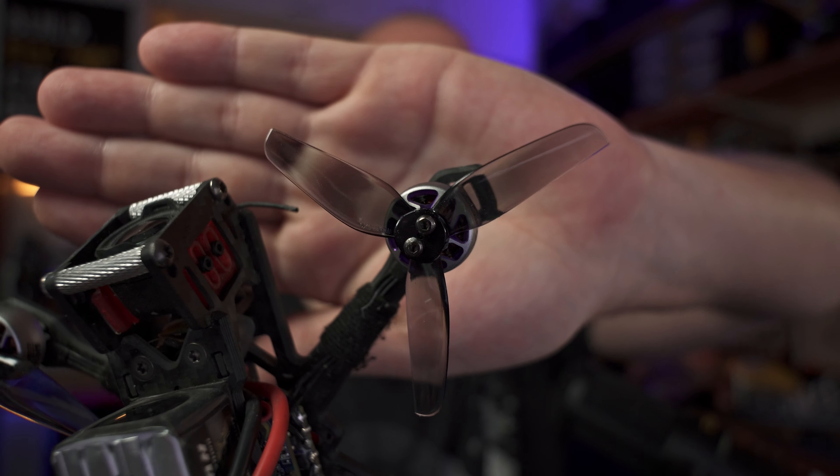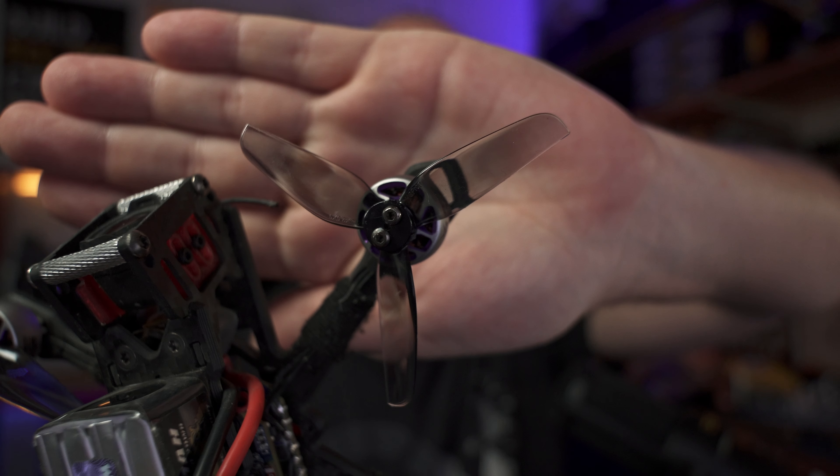Pour revenir à des considérations plus pratiques, si j'ai vraiment flashé pour ce quad, c'est pour trois raisons. Tout d'abord, sa polyvalence : il peut faire du freestyle, de la prise de vue cinématique à la montagne et même du bandeau. Il n'aura pas l'autonomie d'un 5, 6 ou 7 pouces, mais il permet de ramener de belles images. Il n'a peur de rien — son faible poids et son inertie le rendent difficile à casser. Il y a néanmoins un défaut : ces petits moteurs ont une monture d'hélices qui nécessite deux vis. En bandeau, c'est une vraie plaie vu qu'on passe son temps à changer les hélices. Heureusement, un tournevis électrique compense largement cette contrainte.